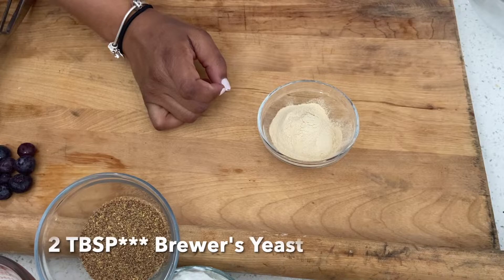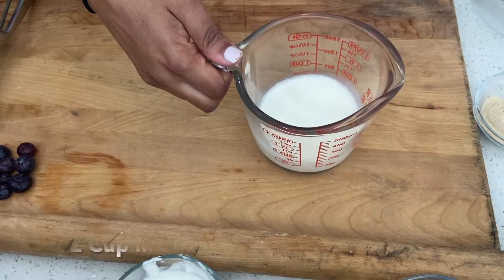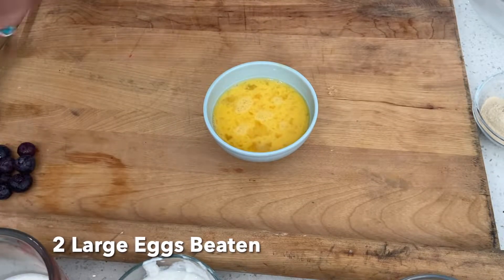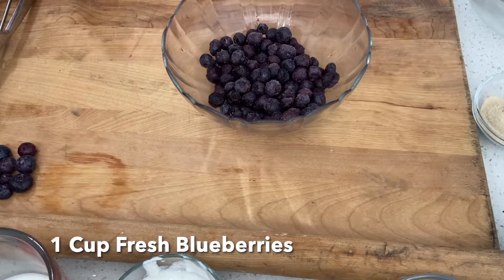Two teaspoons of flax seed, two teaspoons of brewer's yeast — so the flax and the brewer's yeast are the two ingredients that are very essential to lactation. If you're not lactating, you don't need these in the muffins; the muffins are going to be completely fine without them, trust me. One tablespoon of vanilla extract, half a cup of Greek yogurt, half a cup of milk, two large eggs, four tablespoons of melted butter — and you can't have blueberry muffins without blueberries, so there you go.